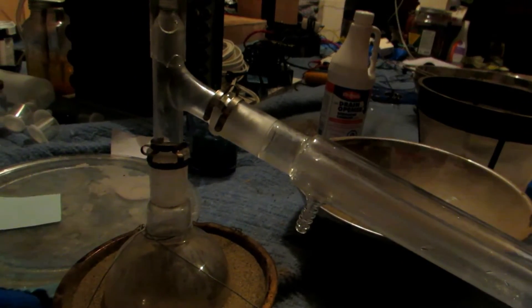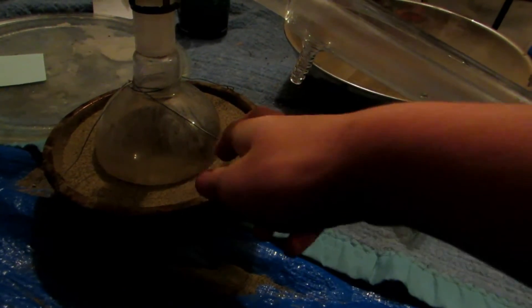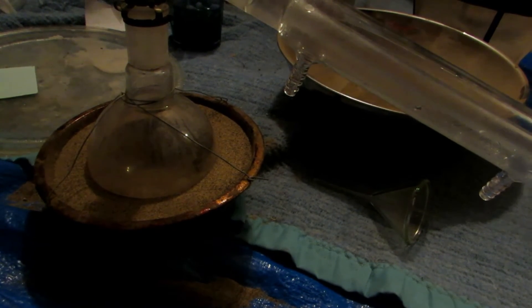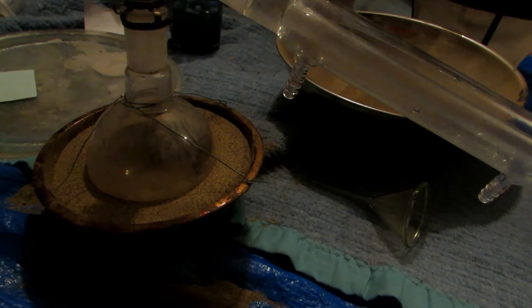Before I took this outside I just wanted to show you a quick dilemma I had. We've set up our sand bath and everything, and I've fastened the flask with wires in case there's bumping, so it doesn't start jittering out of the sand bath. It's held in place quite firmly.